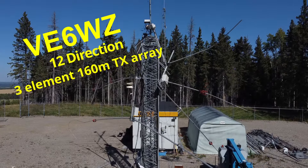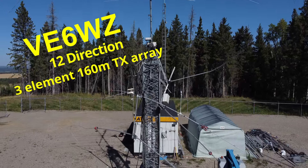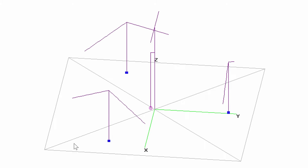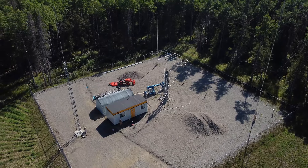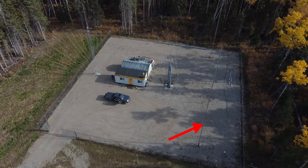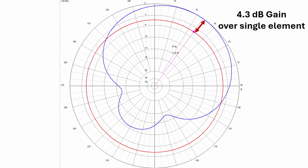On August 27th this year I suffered a main lift cable failure on my US Tower crank up, and since that tower was the driven element for my four element triangular parasitic array, I needed to go to plan B. I mean after all, no real 160 meter DXer is going to be off the air for a full winter season, right? So let me show you what I've done to use these three existing elements to achieve over 4 dB of gain over a single vertical to cover 12 directions.